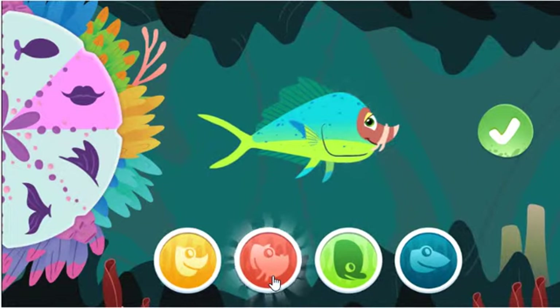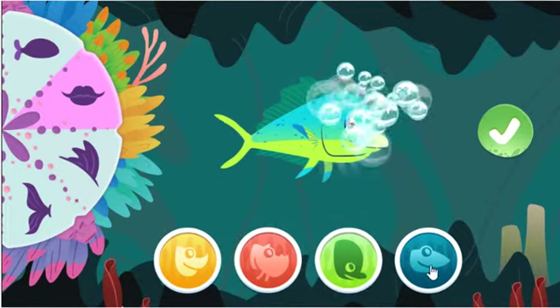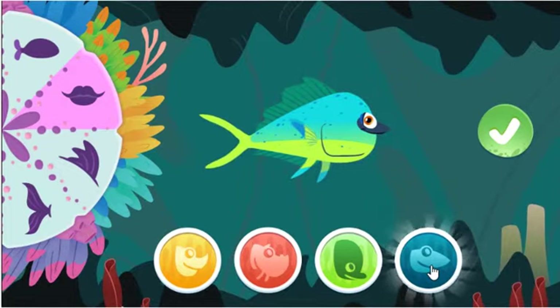What kind of fish is that? Nice choice! This mouth has special sensors to smell food under the sand.